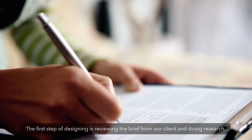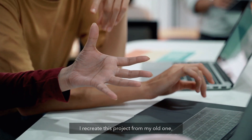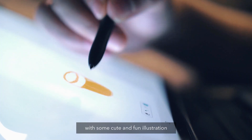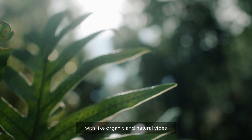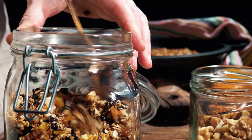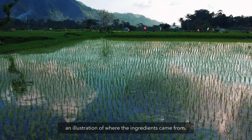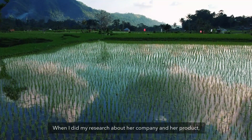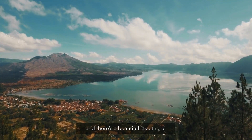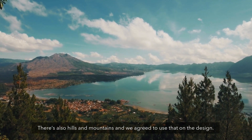The first step of designing is reviewing the brief from our client and doing research. I recreate this project from my old one, and at that time my client wanted me to make a packaging design with some cute and fine illustration with an organic and natural vibe that looks luxurious but not intimidating. Instead of the ingredients, she wanted me to make an illustration of where the ingredients came from. When I did my research about her company and her product, I found that the main ingredients come from the east part of Bali — there's a beautiful lake there, hills and mountains — and we agreed to use that on the design.